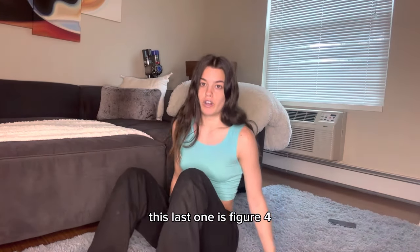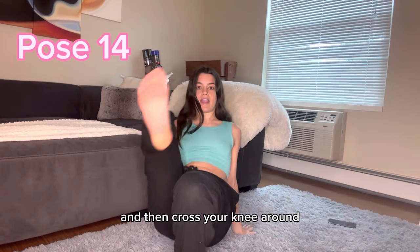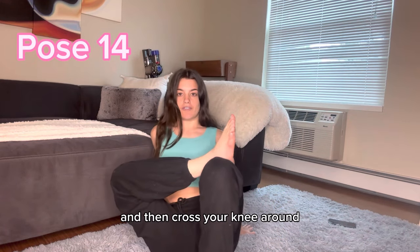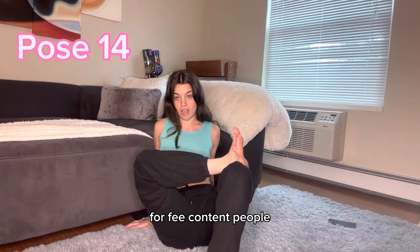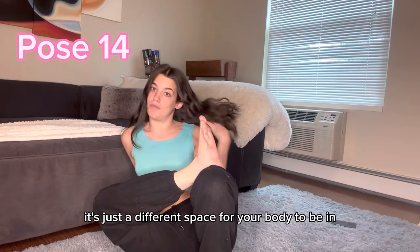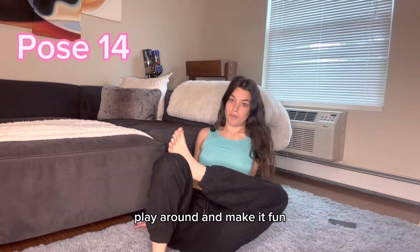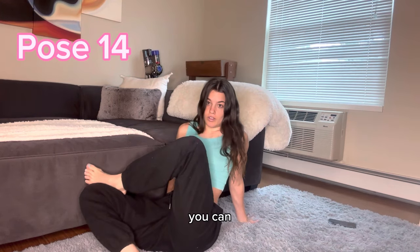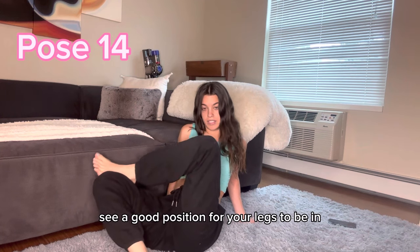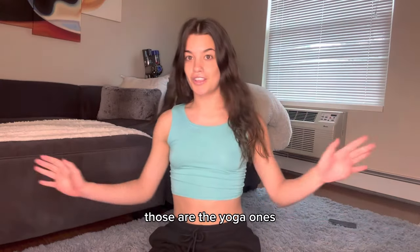The last yoga pose is figure four. You're sitting up like this and then crossing your knee around — your foot's in it for feet content people. It's just a different space for your body to be in instead of standing there doing the same thing over and over again. Play around with it, move your legs, and find a good position that looks good for you. Those are the yoga ones.